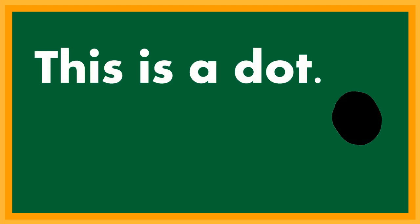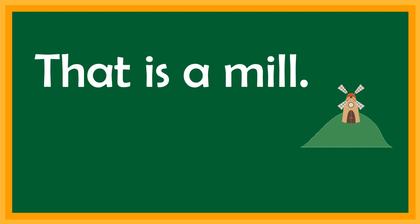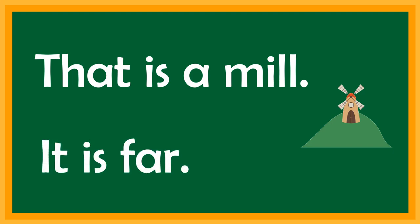This is a dot. It is black. That is a mill. It is far.